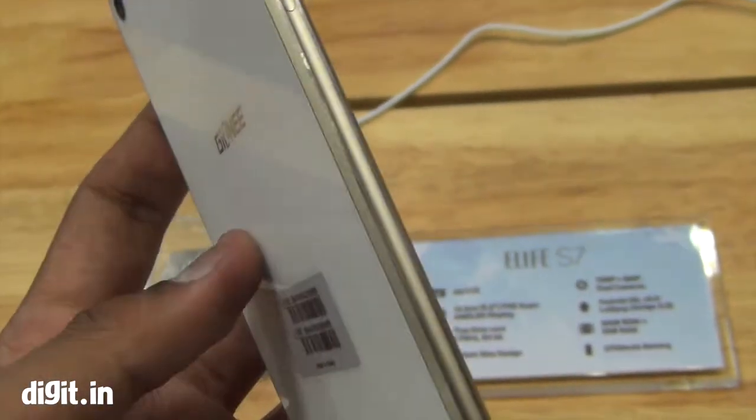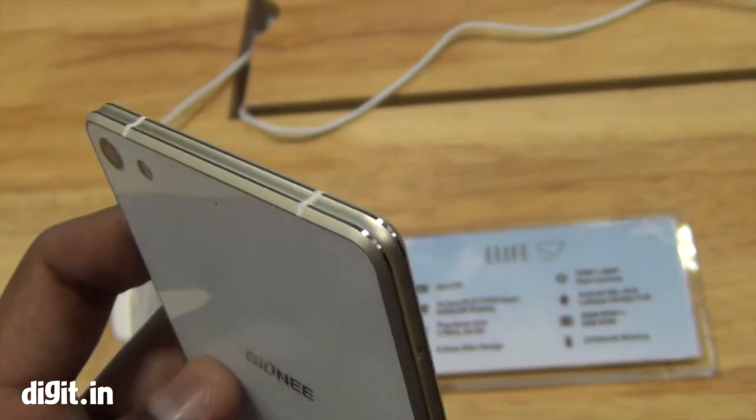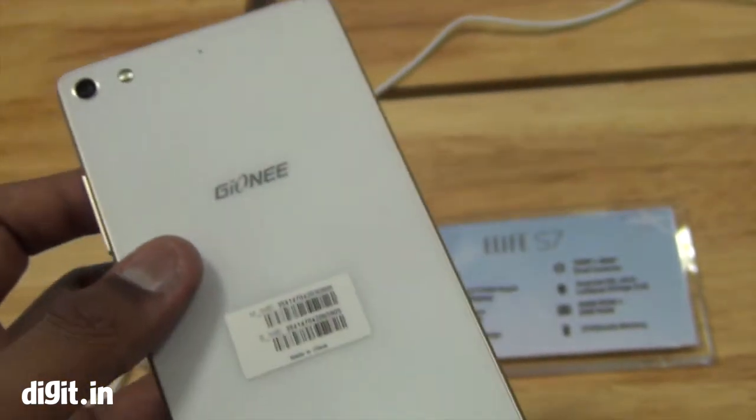We'll of course wait for the full review before passing judgments, but right now I'm not quite convinced with this phone.